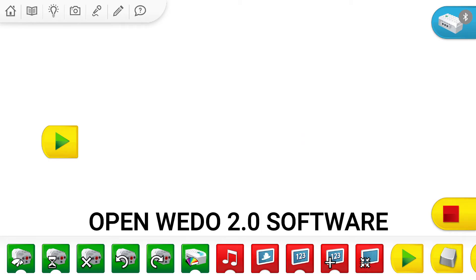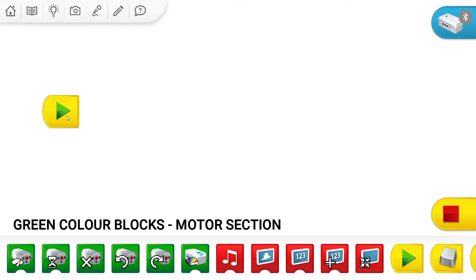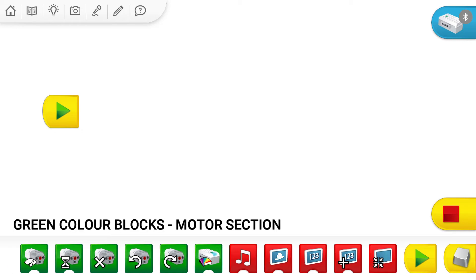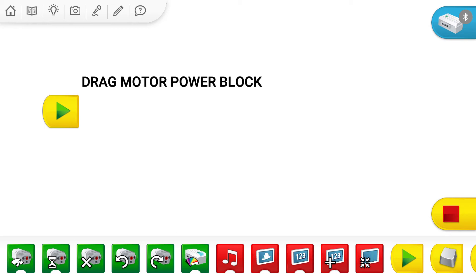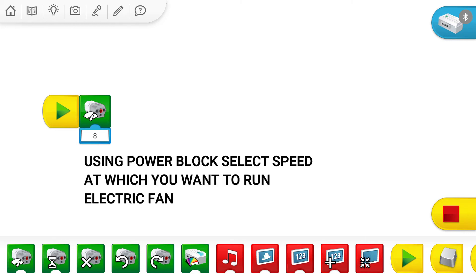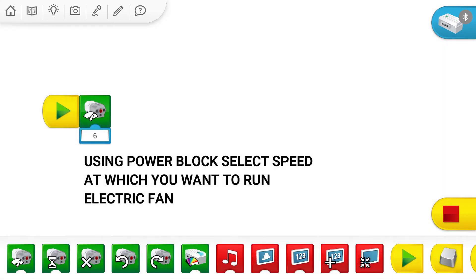Let's learn to make the program for our electric fan. To start, we will take a start block and then go to the motor section. In the motor section, we will grab a motor power button. This will indicate at what power we want to run our motor — our electric fan. I want to run my electric fan at the speed of 6, so we give it a 6.